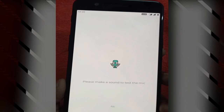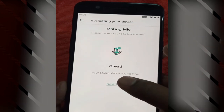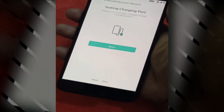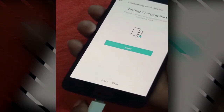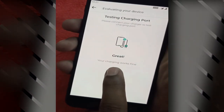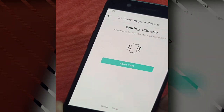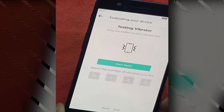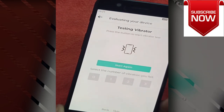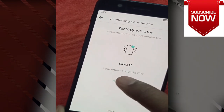Now it will test the mic. Next it will test the charging port for any issues, so we connect the charger — okay, that's passed. Now moving to the next test: vibration. It will vibrate for some time and we have to confirm how many times it vibrated. It vibrated 2 times, so we select 2 — that was the right answer.